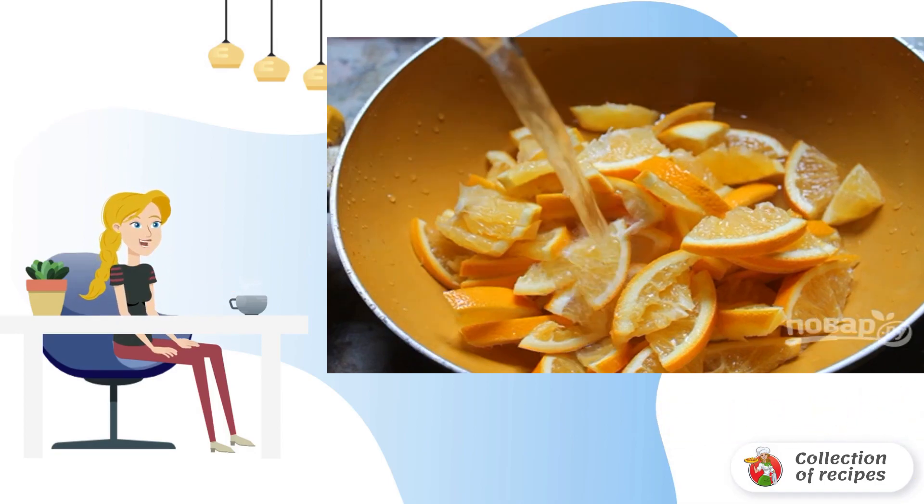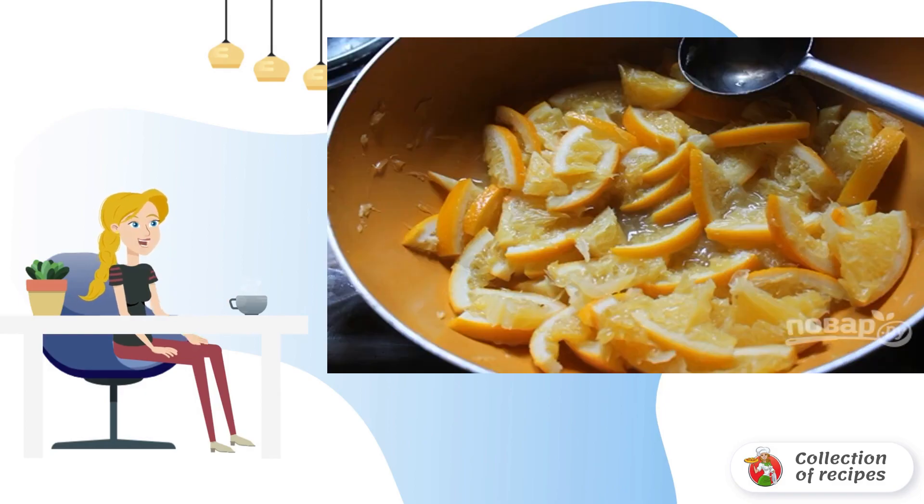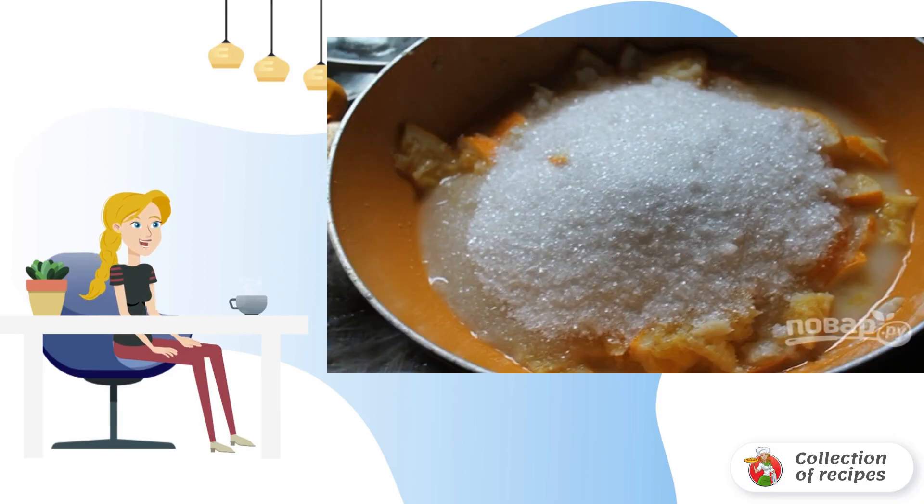Pour in the water and put it on the fire. Simmer over medium heat for about half an hour until soft. Add sugar.